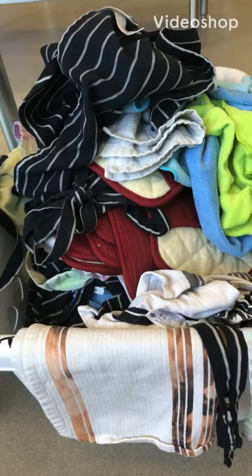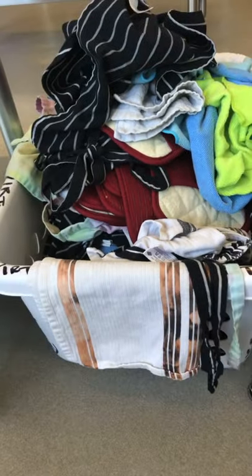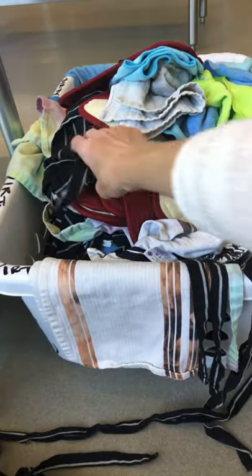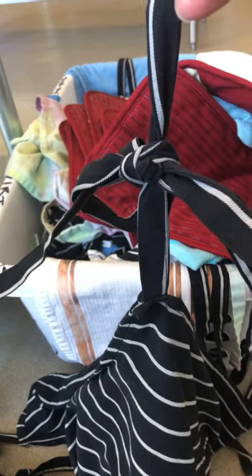Here is the laundry at the end of one day and we're going to see how many apron strings were tied correctly. So far: one, not tied at all; two, not tied at all; three, tied but not tied correctly. So we're going to go over how to do that.